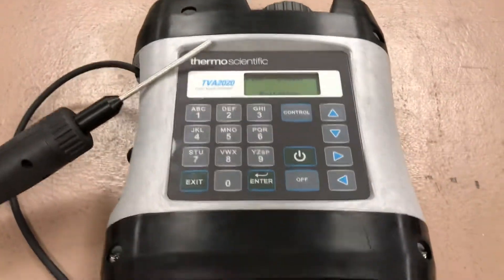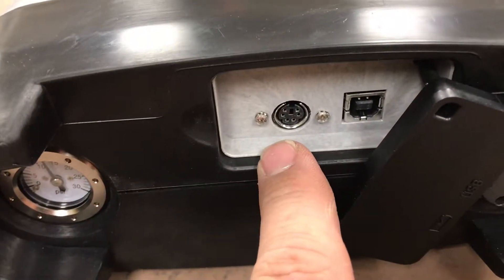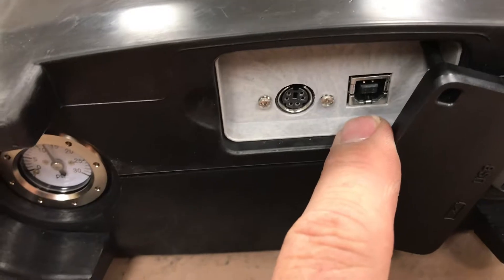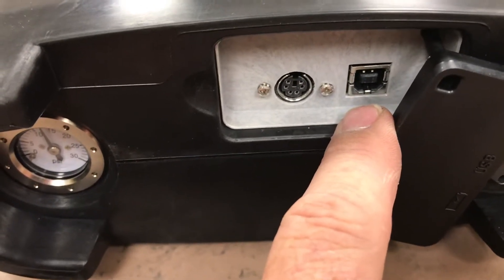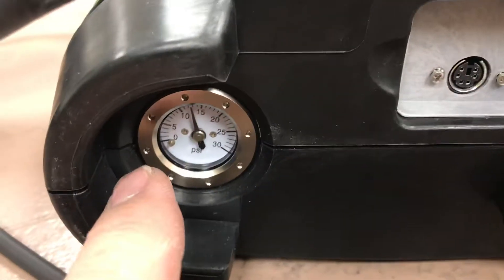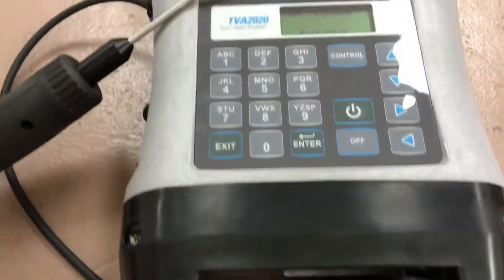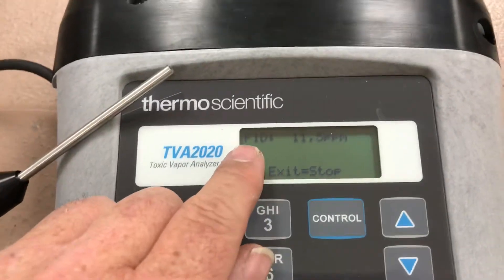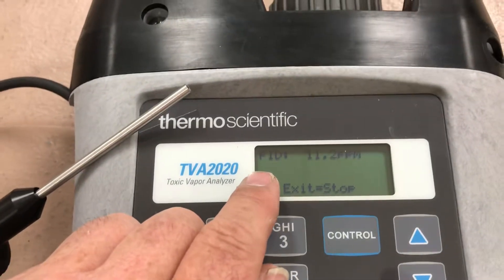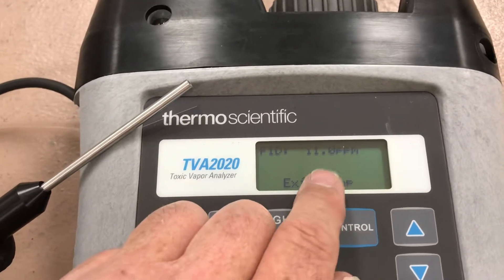This is the TVA 2020. On the bottom there is the battery charging port, which also handles data communications — really simple to get data off the unit onto your laptop. There's also a sample pressure readout in psi, so you know the pump is running and drawing sample through the probe. If the unit had both FID and PID, it would show a PID line underneath with a reading in ppm for that detector as well.